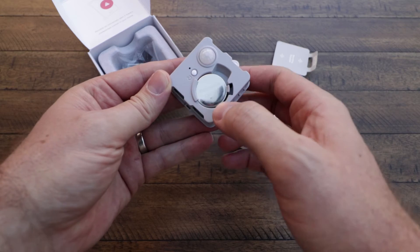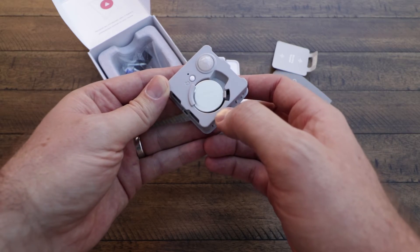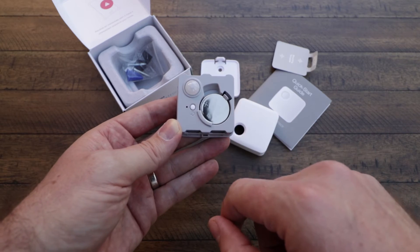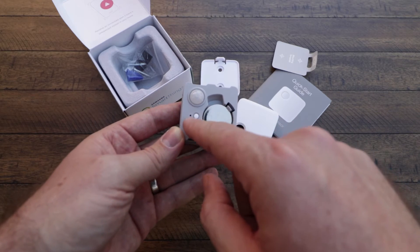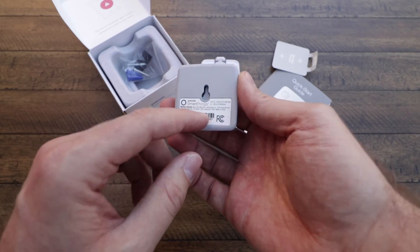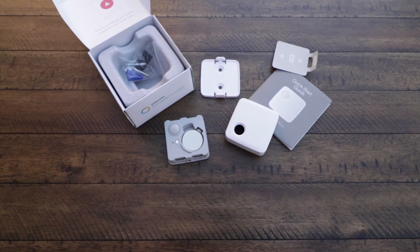Inside we've got the CR2477 battery — a coin cell battery. Here is the button for the reset, so you'll just push and hold that. There's a light indicator right there for the reset, and that's pretty much it. We've got some details on the back, but that is pretty much it for the motion sensor — pretty straightforward.